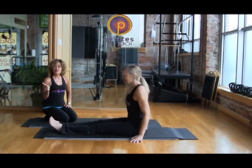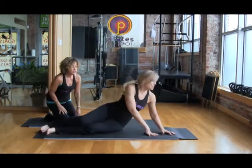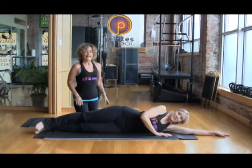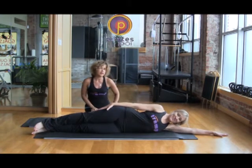So we've done flexion, external rotation, internal rotation, and side rotation. Now she's going to do side flexion, where she's shortening the distance between the ribs and the hips. This exercise looks easy — not very hard — so make it look good, Lisa.